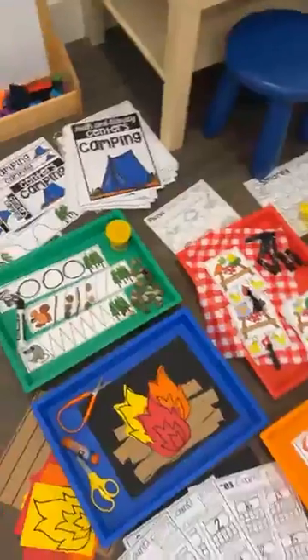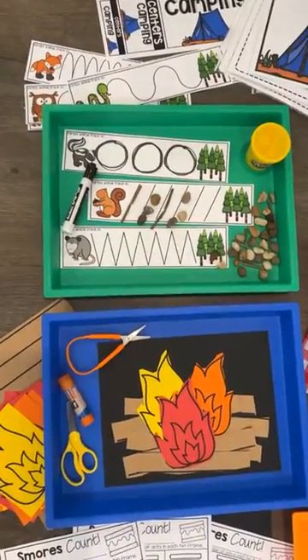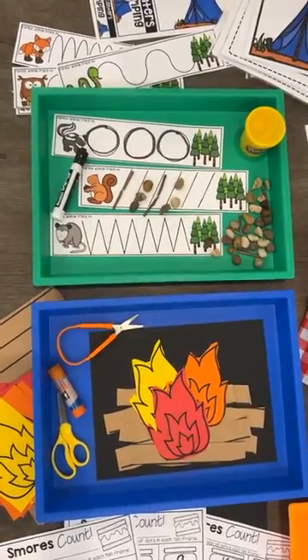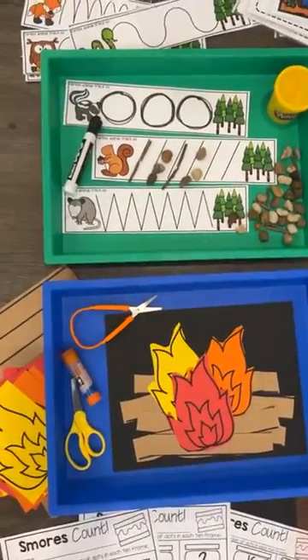Here are the two fine motor centers. We have these pre-writing forest animal cards — they can trace or build the lines with play-doh or manipulatives — and then we have a fine motor cutting craft.